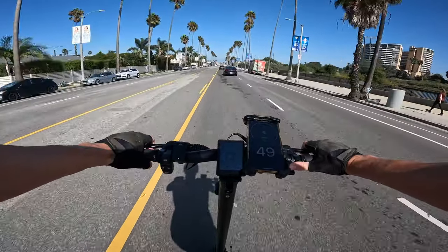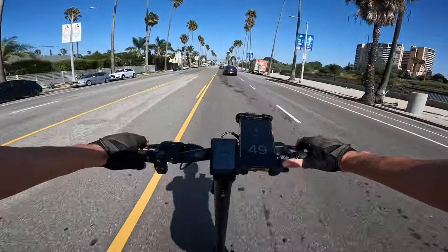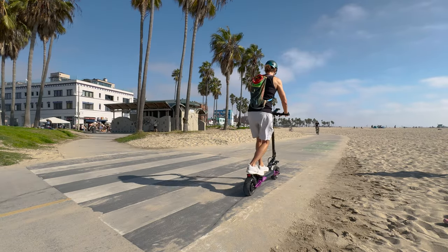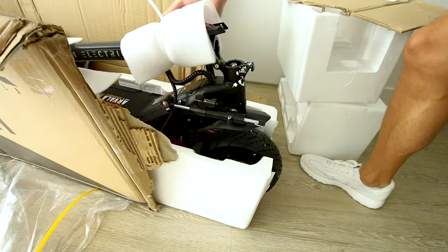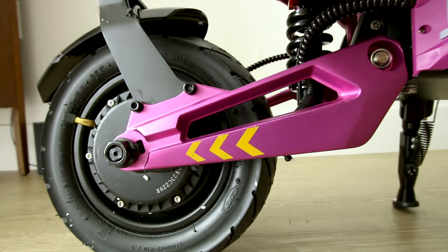53 miles an hour and under eight seconds is the claimed top speed of this 60-volt scooter. For a list price of $2,449, is it worth the money and will it live up to the claims? Let's find out — it's called the Arvola M11, and look at those juicy colors.